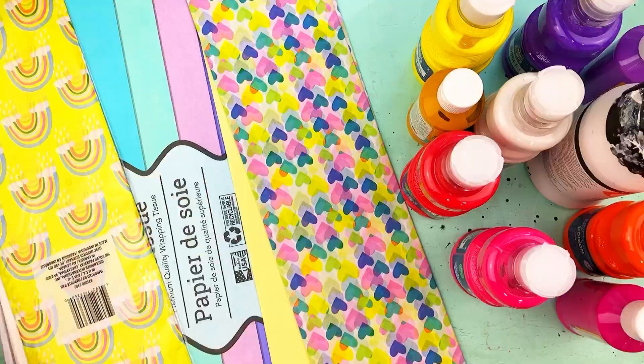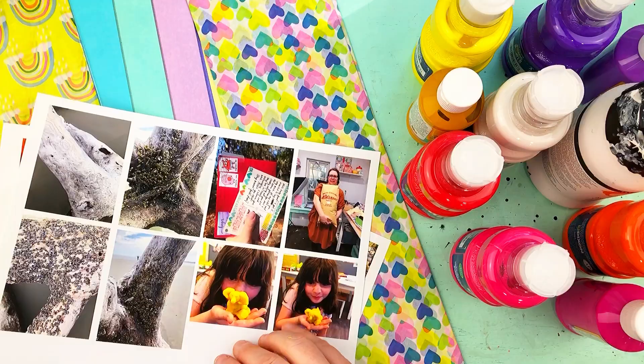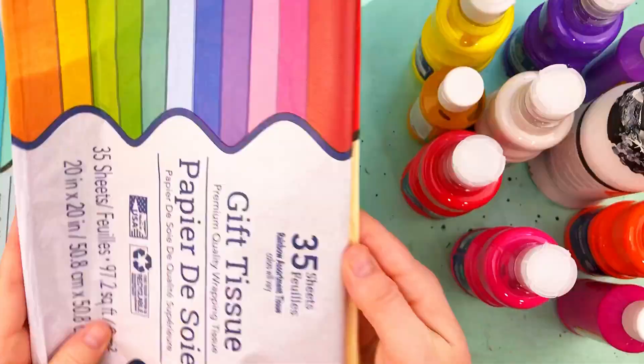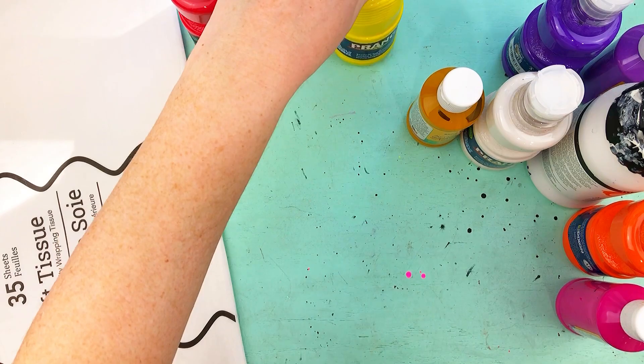I'm starting out with my junk journal — I'm so proud of it, with the little alien girl on the cover. I printed out some photos from the weekend we spent a lovely day at the beach on President's Day. This is the tissue paper you can get from Dollar Tree. Those hearts and the yellow come in a small pack, but look at this huge pack — 24 sheets — and then 35 sheets in that one, and 35 sheets in the white. The white is the one we're going to be painting on.